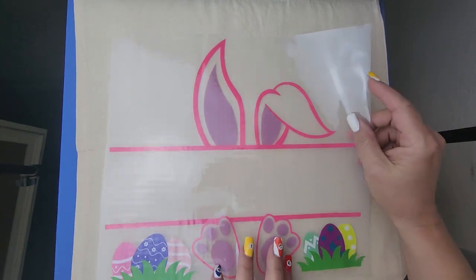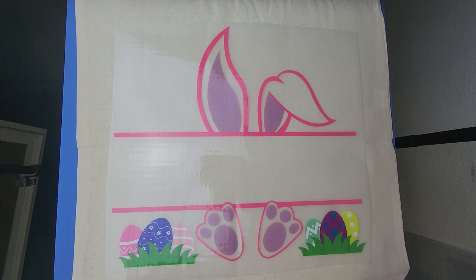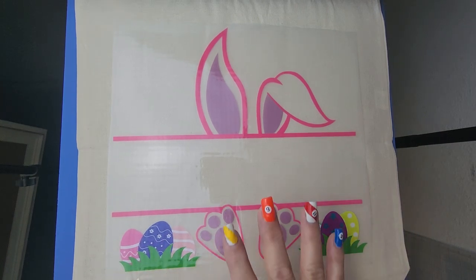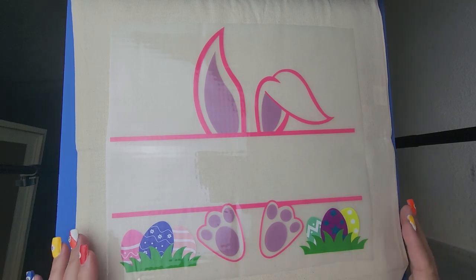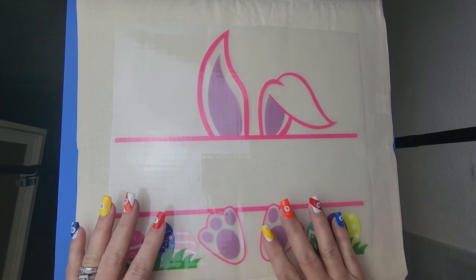So here I have one of our natural totes. I will list all the products in the description, but I want to go over and show you this. Our Color Splash Ultra DTF ready-to-apply transfers are pressed at 285 for 15 seconds. I have been wanting to give customers the option to personalize cute things and this brought that up.